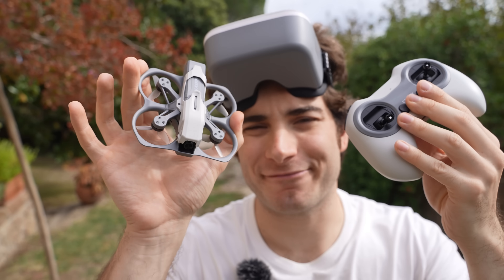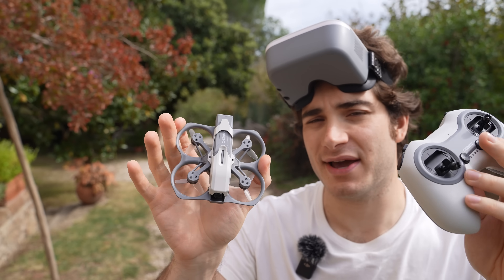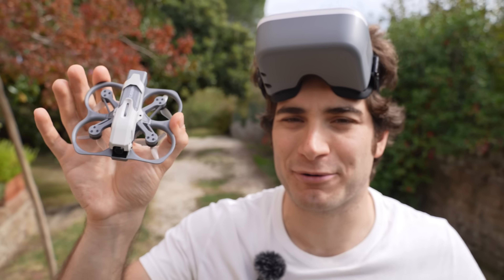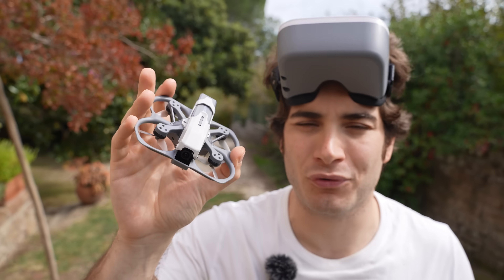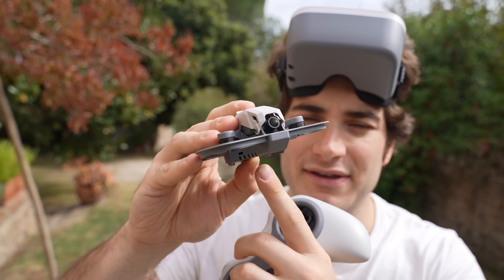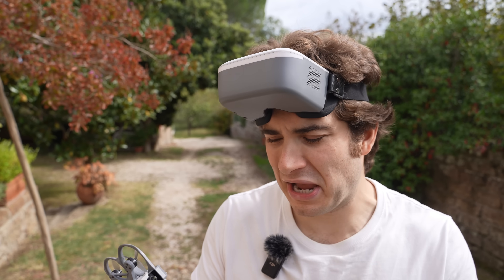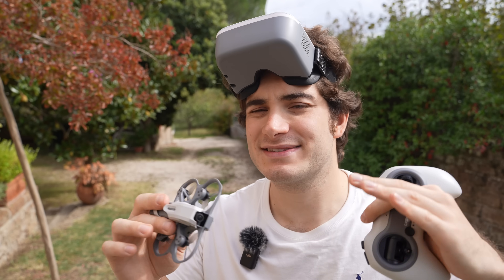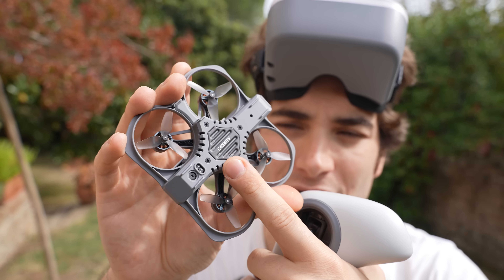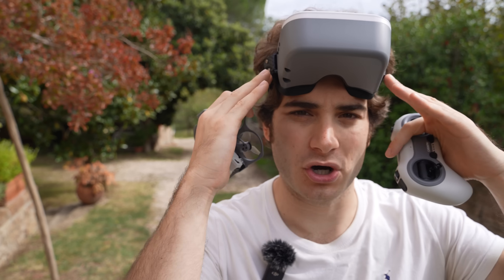Do I recommend this kit for FPV beginners? I feel like yes, because the value proposition is just crazy. But I have a few caveats: this is a totally new protocol and there are no other products in the market right now. If you lose the drone, you can't easily replace it. Let's see what else comes out — in the next weeks and months there will likely be a lot of products with this protocol, and then it will be future-proof gear I can fully recommend.